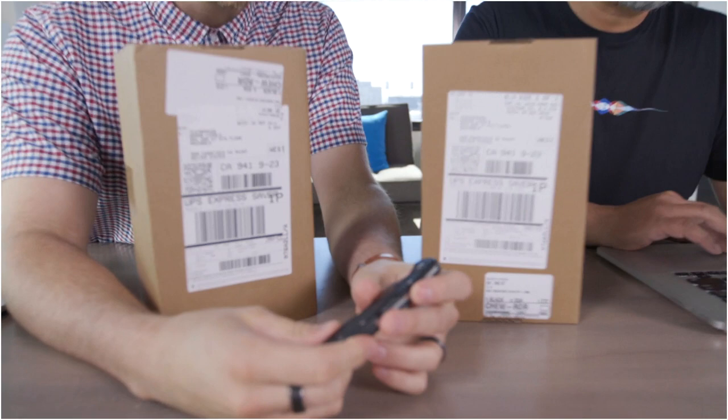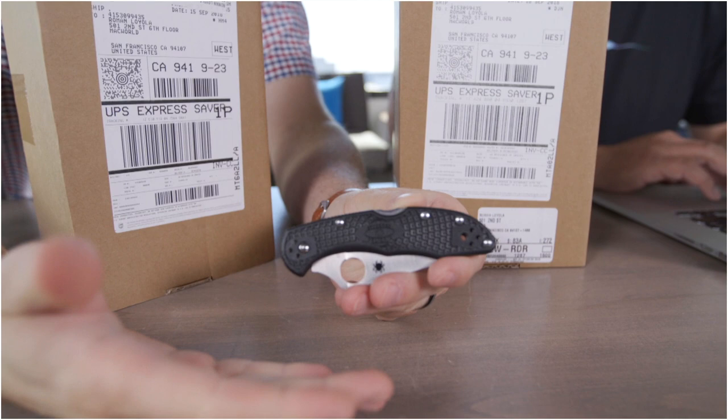If you want to chat in on the comments, I'll be watching them over here. If you have any questions, let us know. We just got these. Hopefully there's some iPhones in there. I'm going to use my handy dandy pocket knife here — Spyderco Delica — we're not sponsored by them, but I highly recommend the Spyderco for unboxing iPhones.